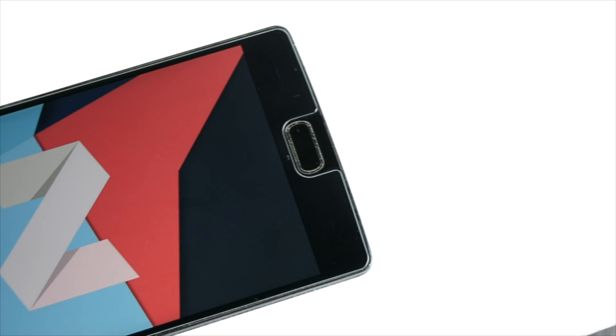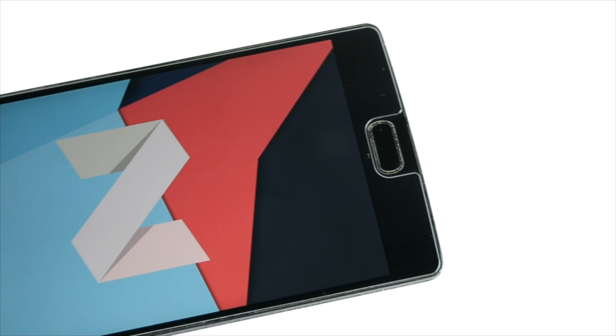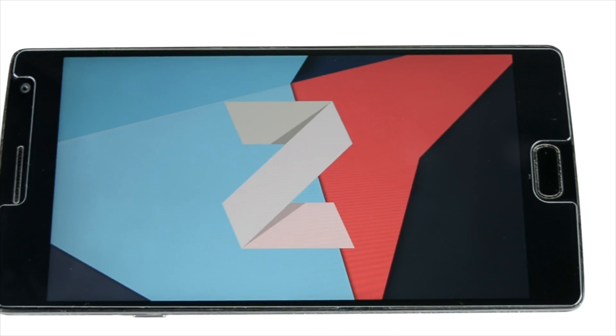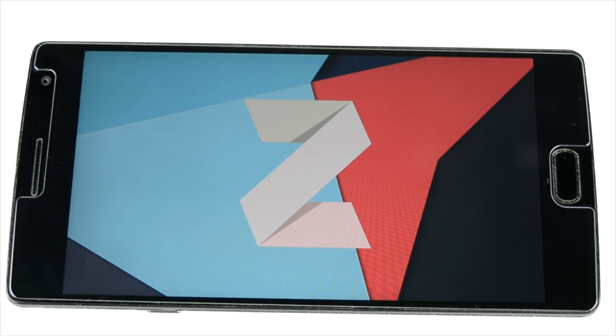Hello everyone, this is Sharun here from 247 Techie and in this video I am going to show you guys the OnePlus 2 running on Android Nougat, actual CM14, unofficial CM14, and how to install it.